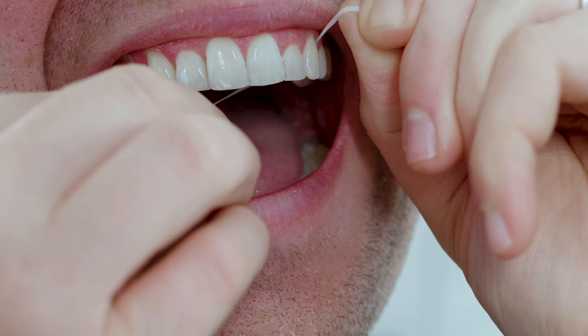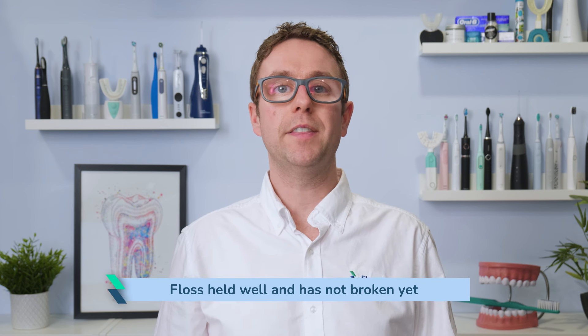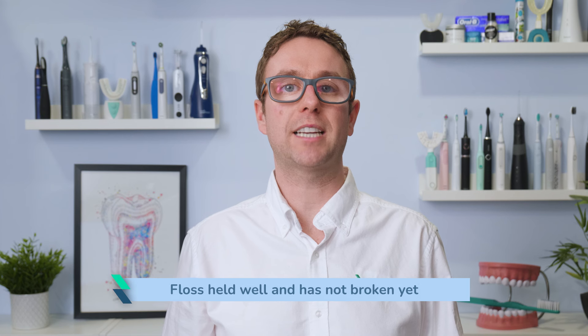There is no denying that reaching the back teeth was significantly easier. The floss has held up pretty well and I have not had it break on me. There are some signs the strands can fray a little with repeated use, but not to the point I am overly concerned.